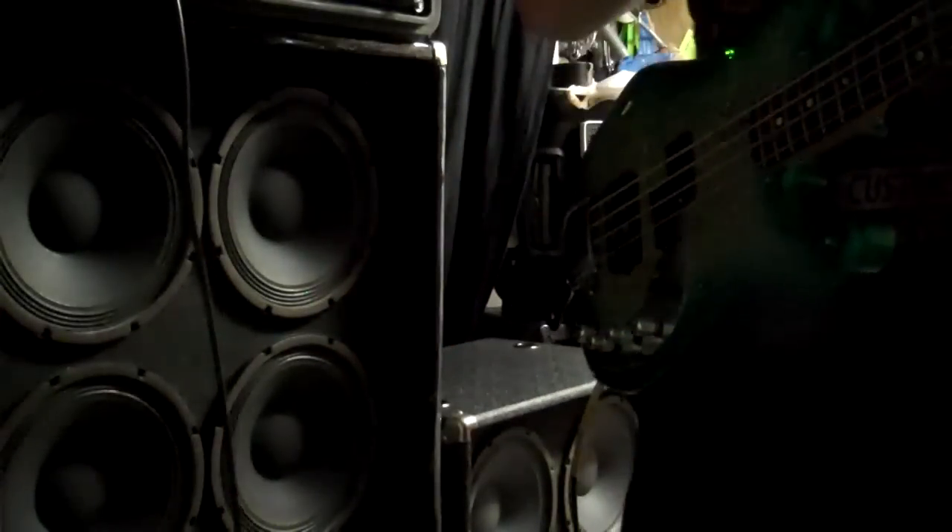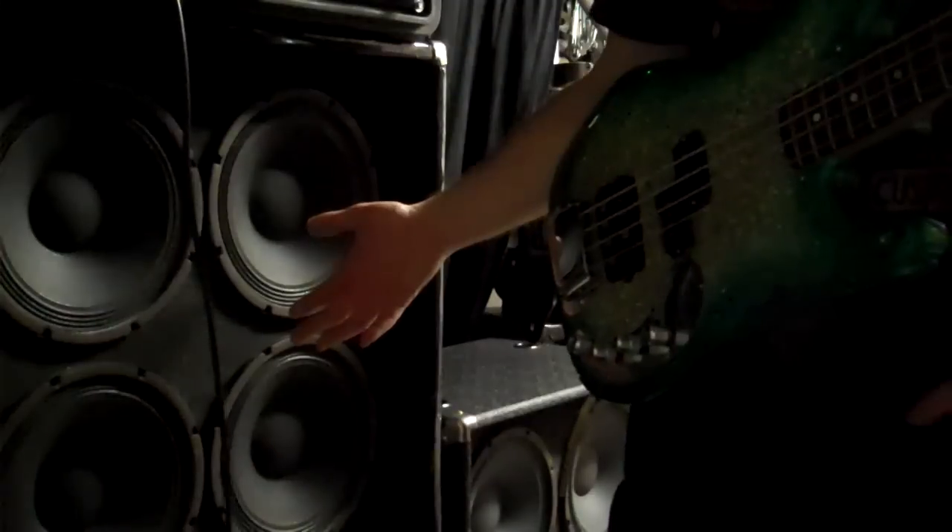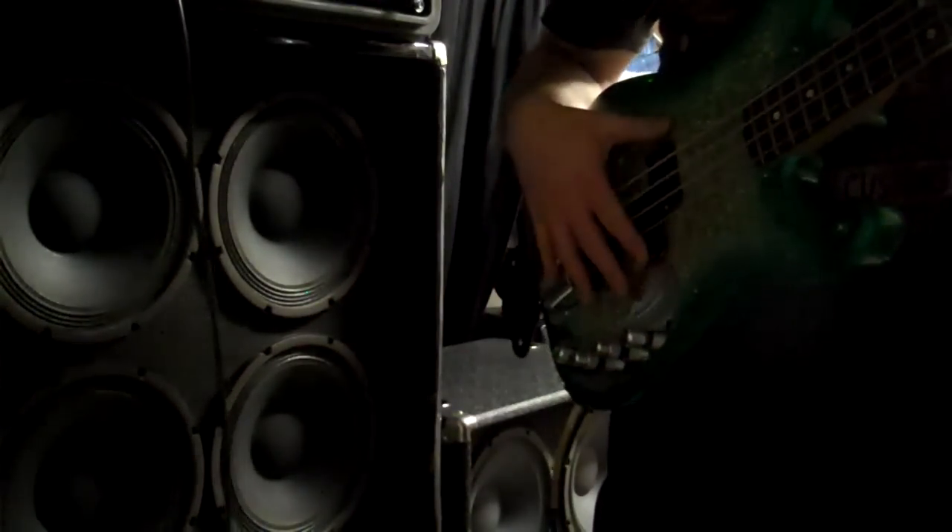We're going to be running the amp flat and the bass preamp flat, and just get a sense of what the speakers sound like. Mix of the front and back pickups.